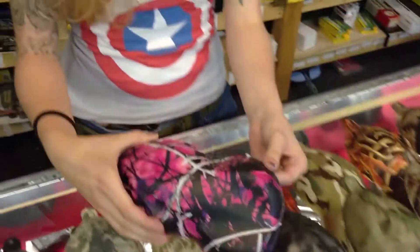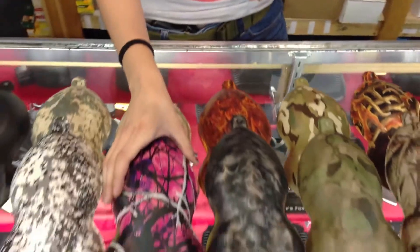Hi guys, it's Heather at Stateline. I just want to tell you about a new service we're offering. It's hydrographic printing on firearms. You probably know it a little bit better as dipping, where we put different camos on guns to personalize them.